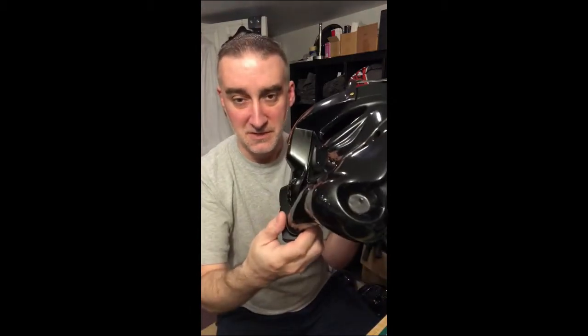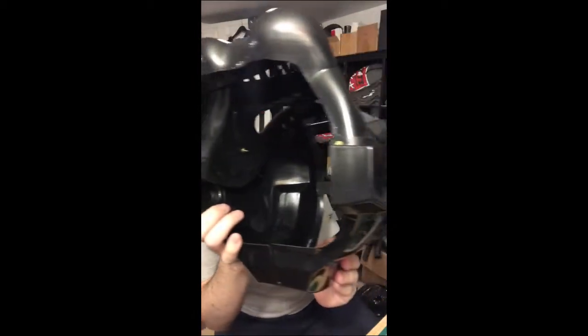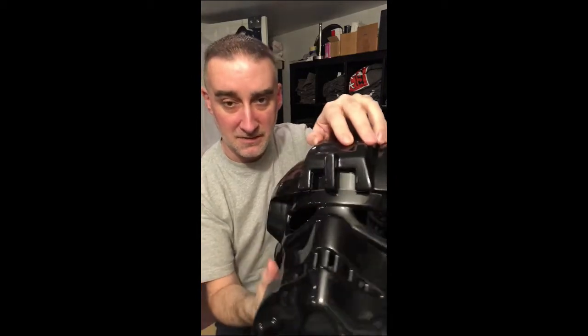Then I'm going to pull the faceplate forward until it's flush with the ears and sits well. And then put two screws, one on each side over here. These screws are going to get covered up by U-Trim, presumably if you're going to finish your helmet that way. And these screws — there's no mohawk on — but when you put the trident on, it'll cover these screws up, so you won't see them at all.